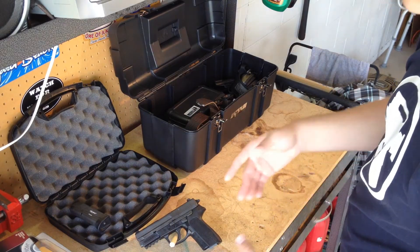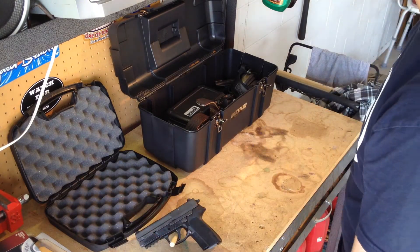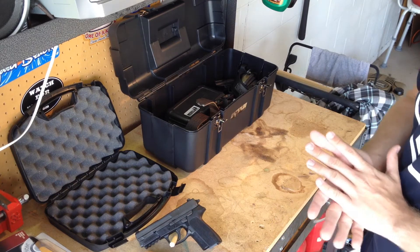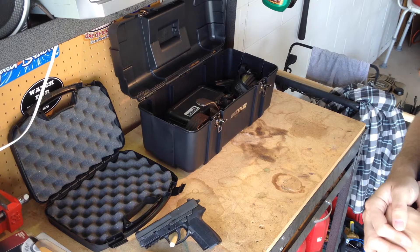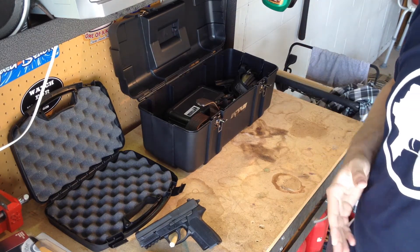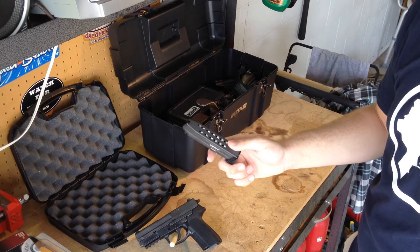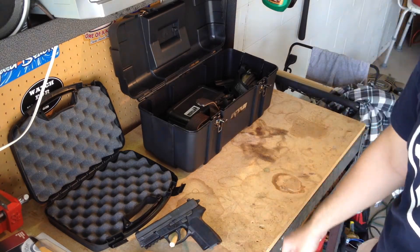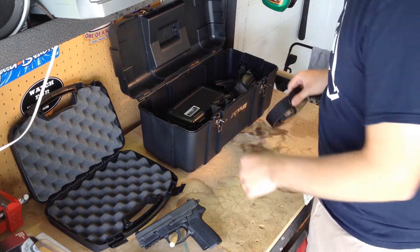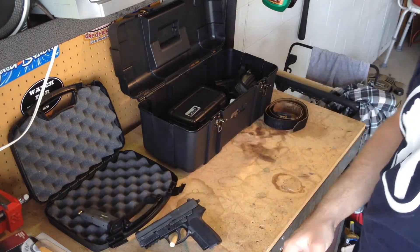I already had a pistol — it's something I invested my money into about last September, and it came with one magazine. As far as IDPA goes, you need to have at least three to be able to compete, because there are some courses of fire that require you to use up to 30 rounds in some strings. For stock service pistol, your magazine can only have 10 or 11 rounds in it at any given time. So if I've got a course of fire that needs 30 rounds, I need to have at least three magazines. I've got three and a fourth, just in case.